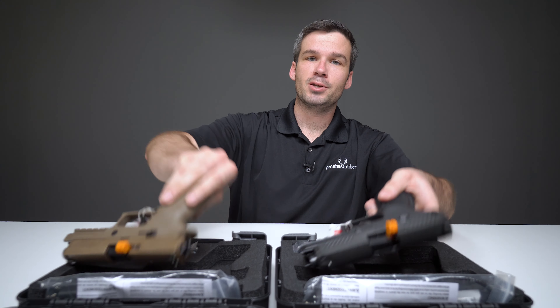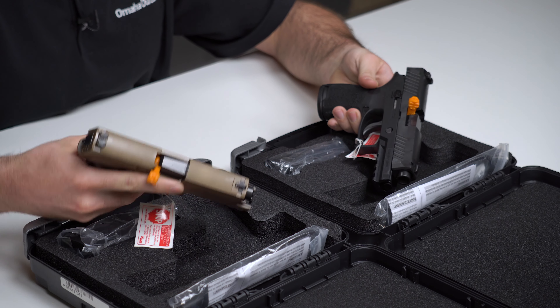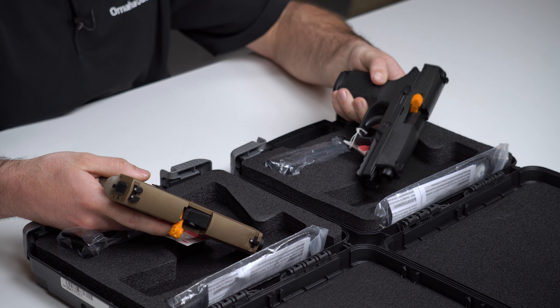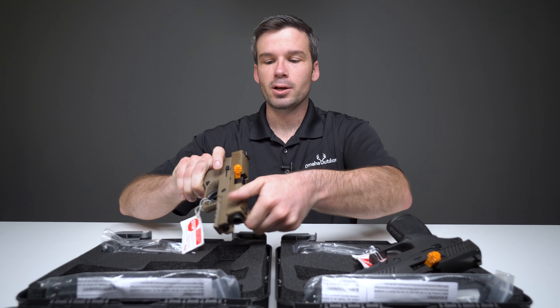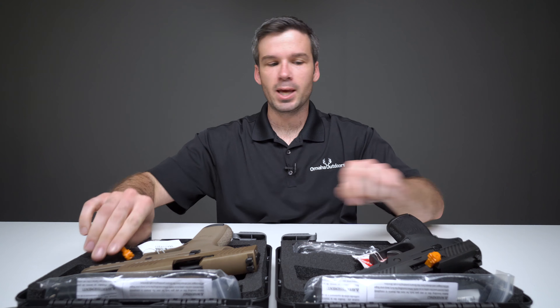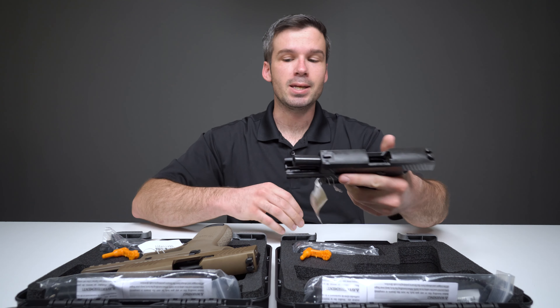Now one of these, as you can clearly see, is different than the other. We have a flat dark earth or tan version with Sig Light night sights, and a black version with standard three dot contrast sights. I'm going to go ahead and clear both pistols so I know that I'm not waving around a loaded handgun in the studio, and then I'll move on to talking about how they're really neat.